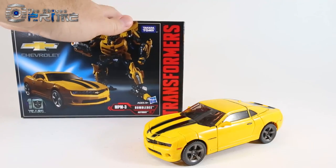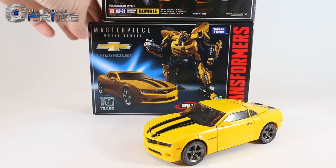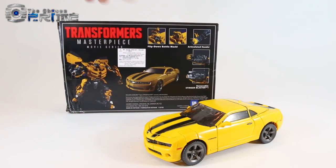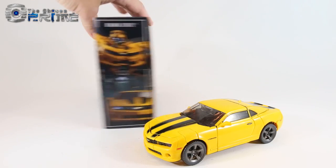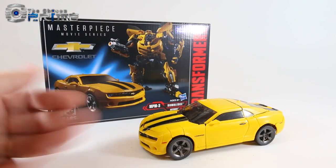This box is essentially the same size as your standard Japanese Masterpiece box — same height, just a little bit longer — and overall the box matches the same styling. It's all in English for this sticker here for the Asian market. The figure should be the same across both releases.